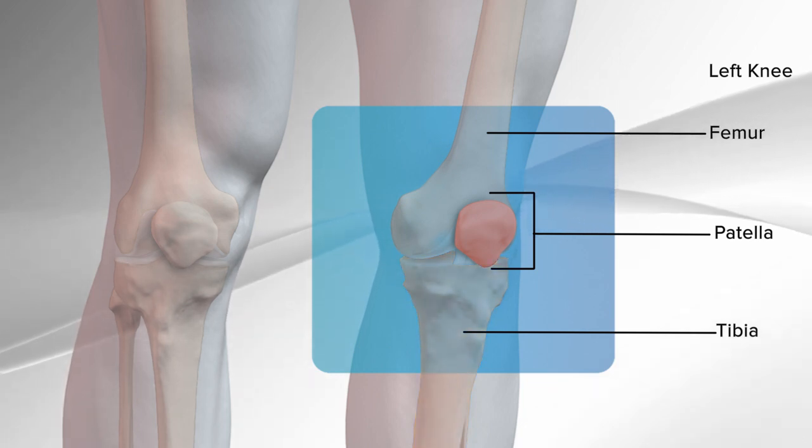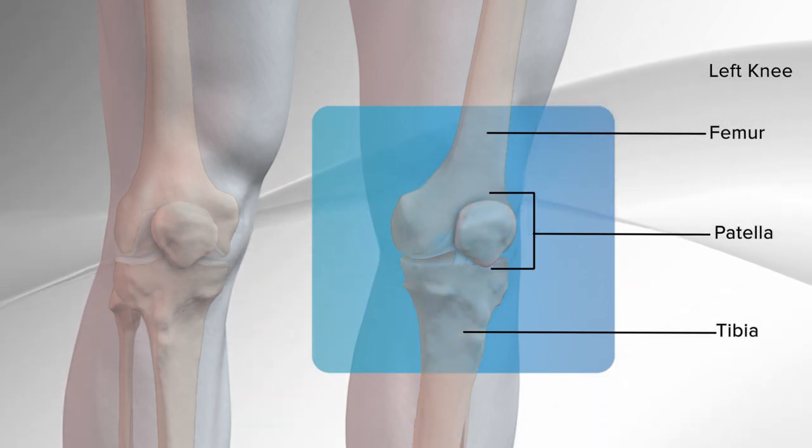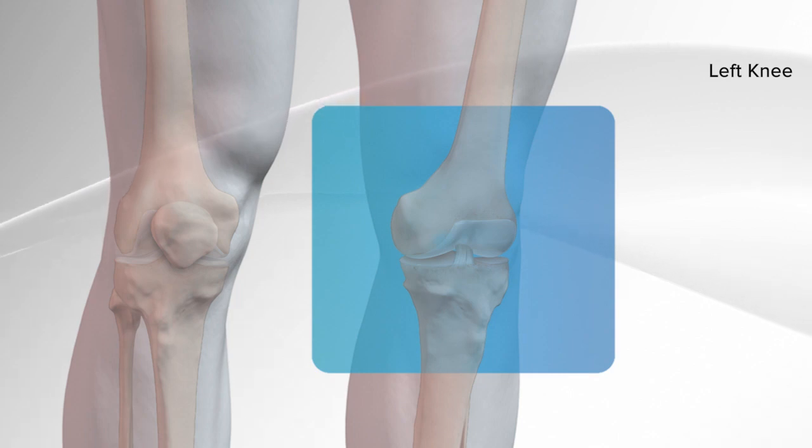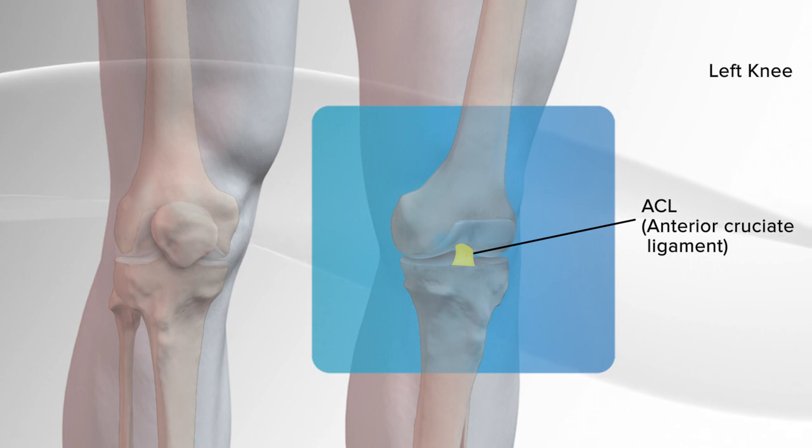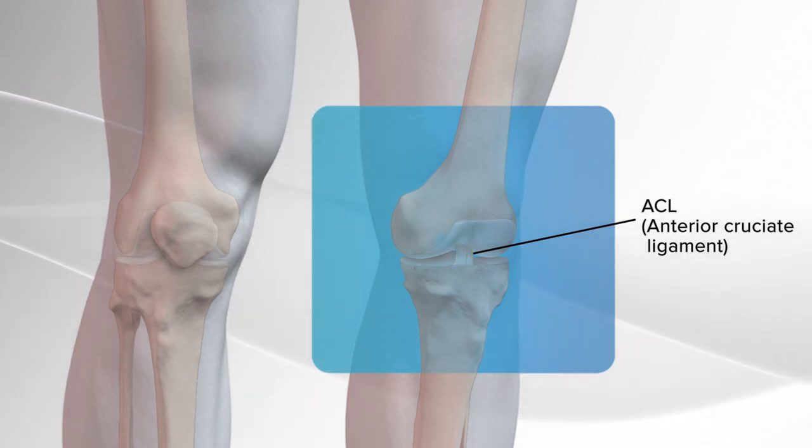These bones are held together by strong rope-like tissues called ligaments. One of the ligaments is called the ACL, anterior cruciate ligament, which is in the middle of the knee joint and helps stabilize the knee in front-to-back and rotational motions. A common injury to the ACL is a sprain or a tear.